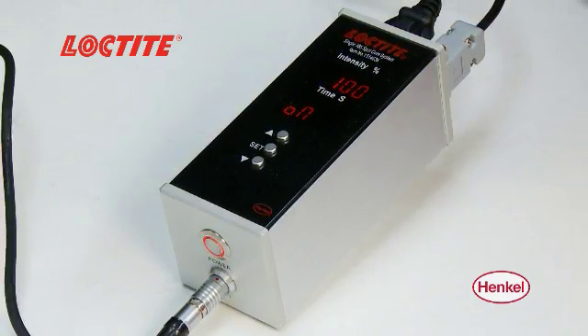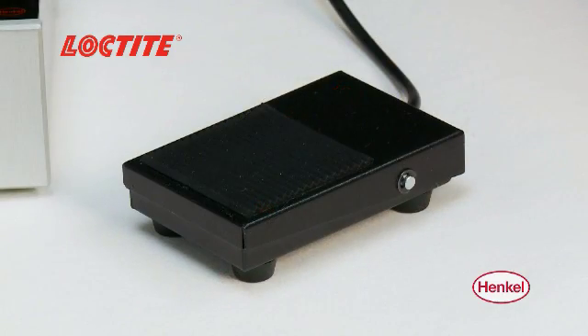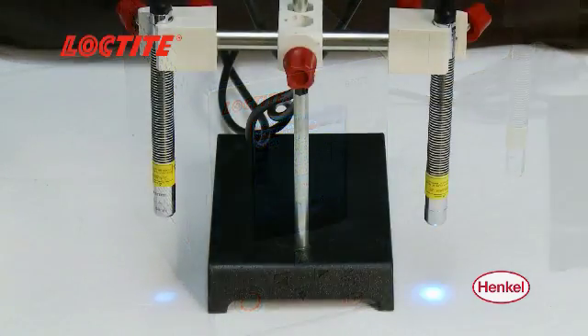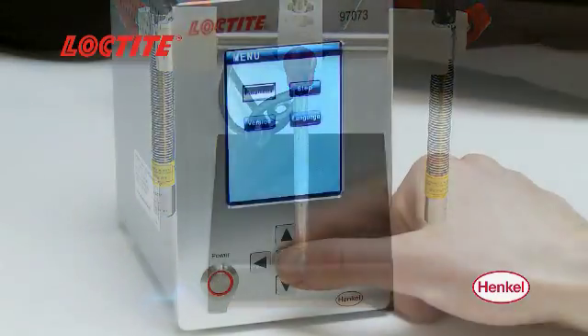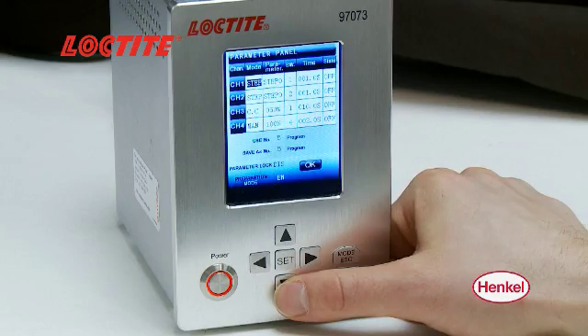The single CL10 controller has variable intensity and time settings that can be initiated with the included foot switch or an external PLC. The CL10 quad LED controller can be operated in a continuous light output mode or a 10-step programmed output mode, where the light output intensity and time can be programmed for each separate LED head, allowing the system to be used in multiple manual workstations or integrated into automated production lines.